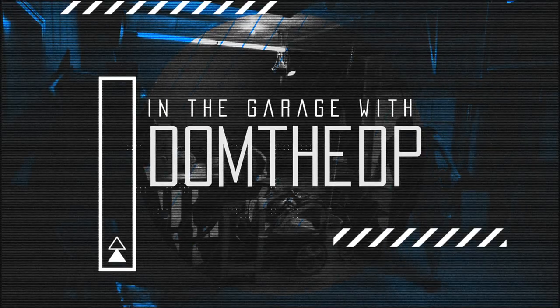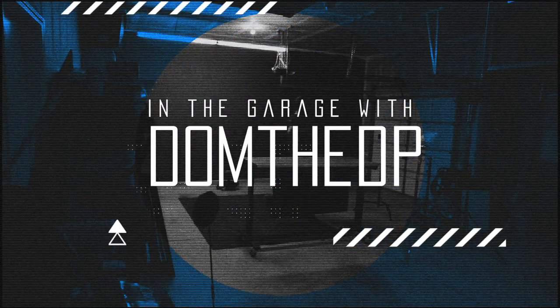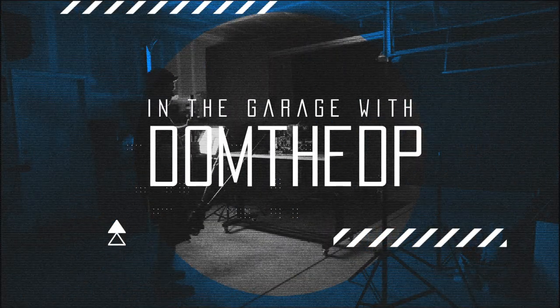Welcome back to the garage. Gotta pull the cars out, set this up for episode 3. Stay tuned. Welcome — Episode 3 in the garage with Dom the DP.